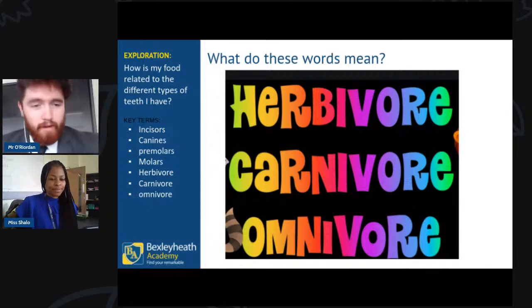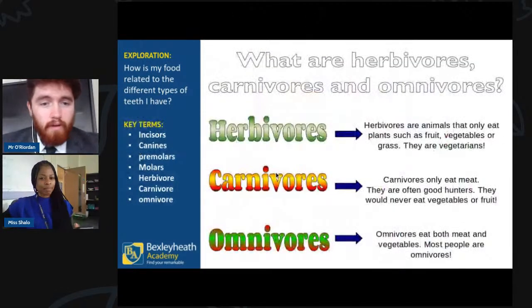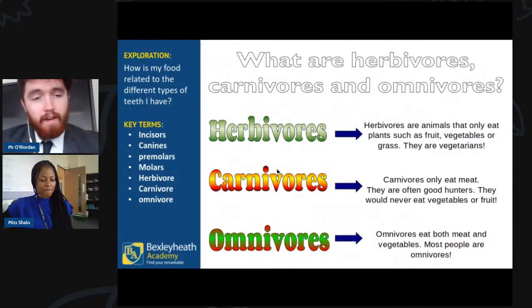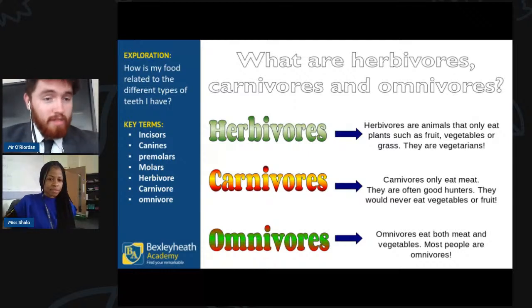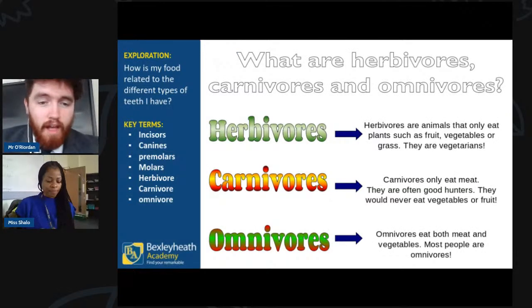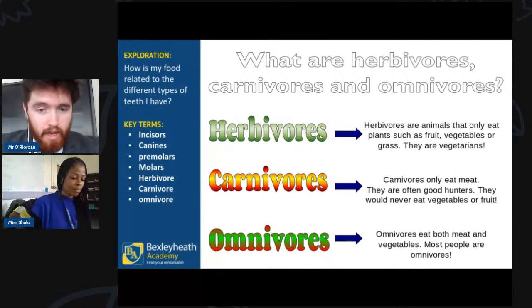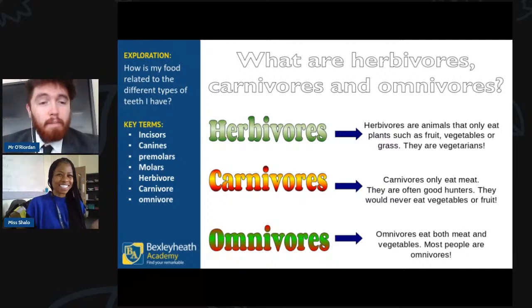We've got the proper definitions: herbivores are animals that only eat plants such as fruit, vegetables, and grass — they are vegetarians. An example would be a goat. Carnivores eat only meat and are often very good hunters — they never eat vegetables. And finally, omnivores eat both meat and vegetables, which is what we all should be doing to live a nice balanced diet.